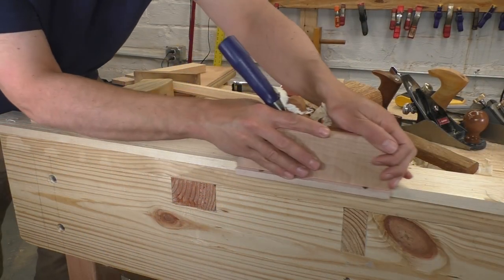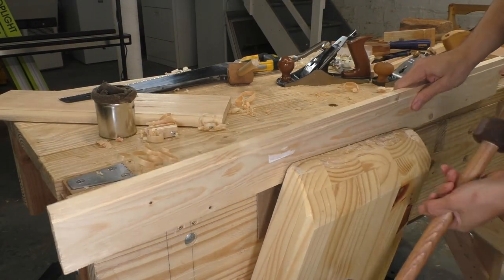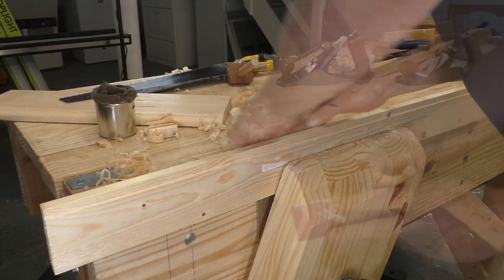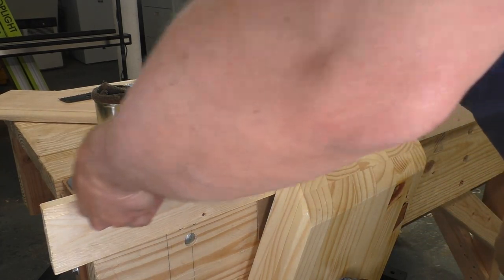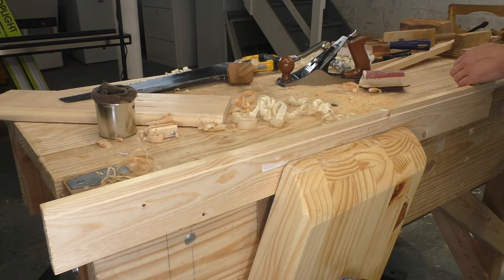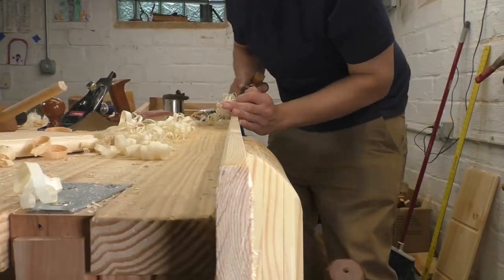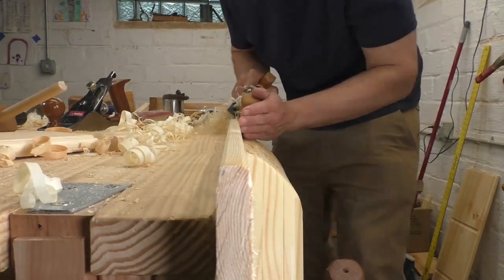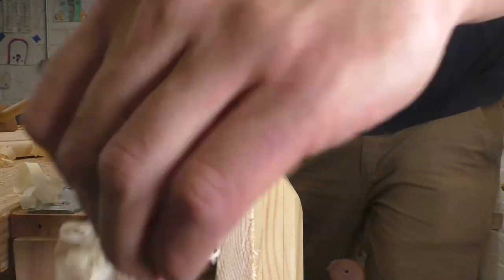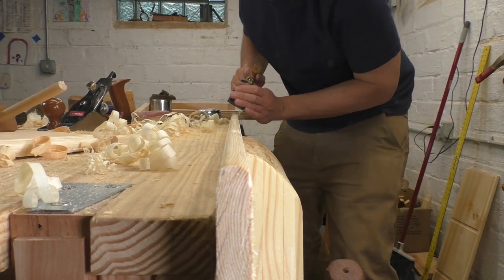Then I flip the board and cut the same rabbit on the other side. Once I've got both rabbits cut, I bring the piece over to my leg vise where I can set it up on edge and clean up the rabbits with a bit of sandpaper. I fold the paper in half and that gives me a crisp edge for sanding off any ragged fibers inside those corners. Then I grab my smoothing plane and start taking the corners down and rounding over the edge. Working by eye, you can see a smooth roundover taking shape in between my rabbits. I thought it was going to be tall and narrow, but as I work, I'm making it lower and a bit flatter because it just looks better.